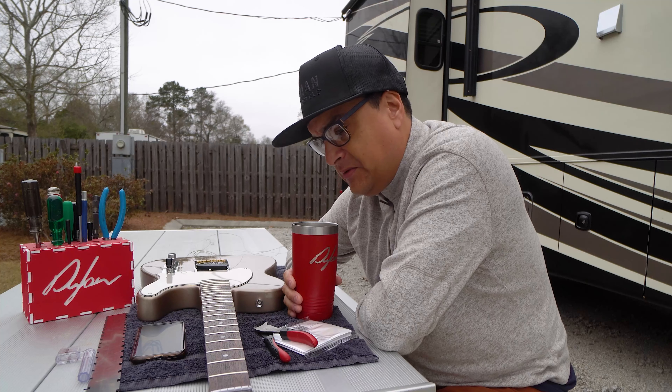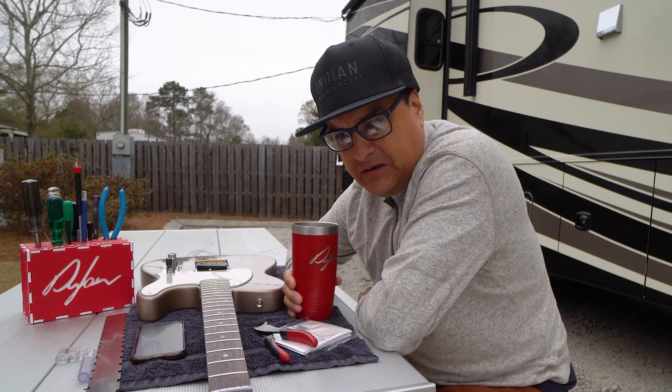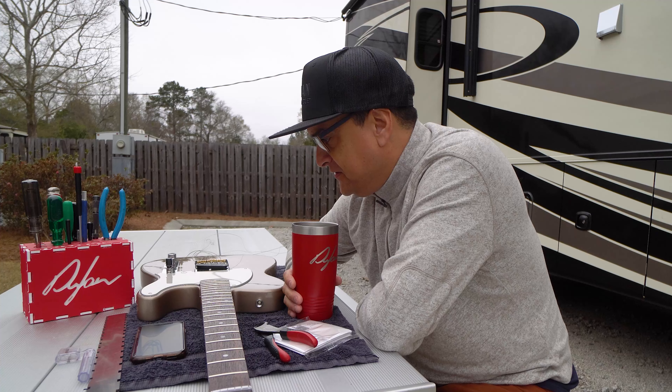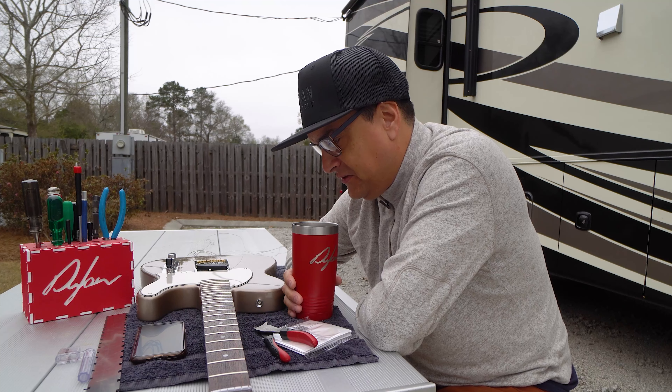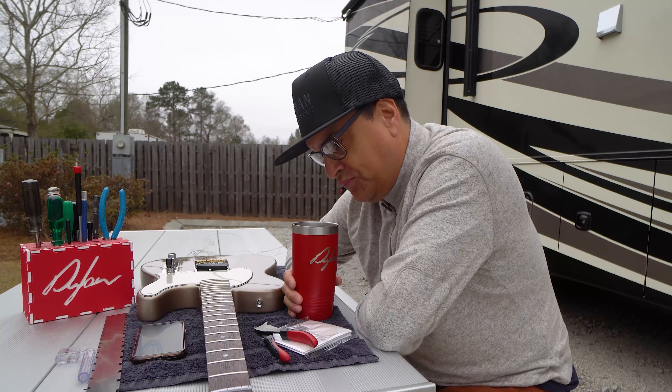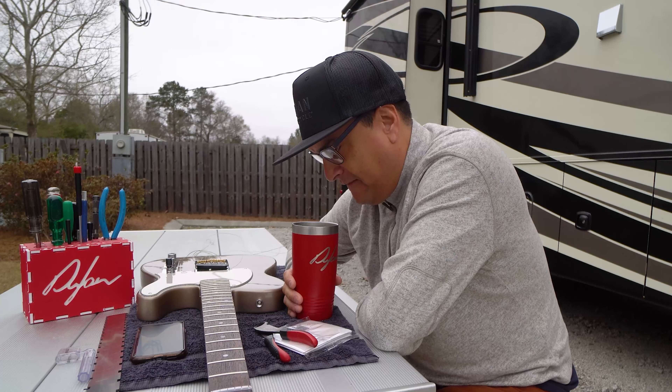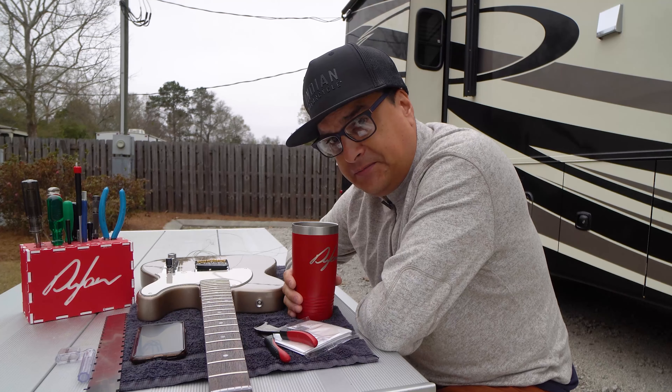Make sure you check out our channel Dylan Talks Tone, where we do all kinds of crazy stuff like this. Check out our Instagram and the links below — some of those links help our channel out, and I do appreciate it very much. I need to go ahead and put strings back on this thing after I adjust this truss rod, and you're probably going to see some video coming out of this guitar very, very soon.